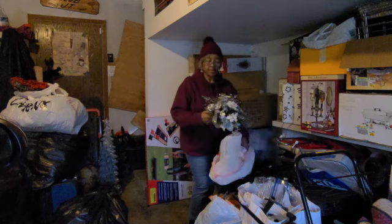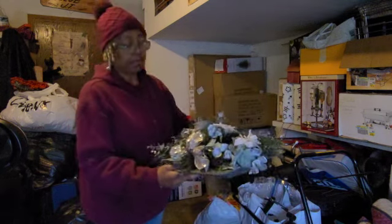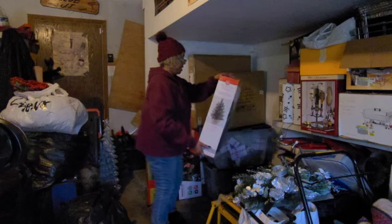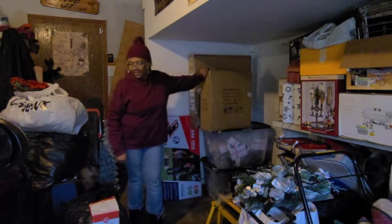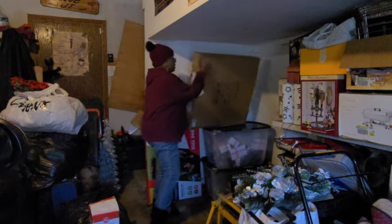I don't remember ever seeing this. Okay, that goes in there — just don't turn it upside down. I think this is her swag... I'm gonna say this is mine. I think it's hers. These are her wreaths — I think she had them inside. Is this her tree? This is her tree.